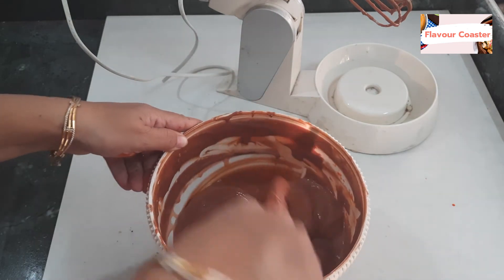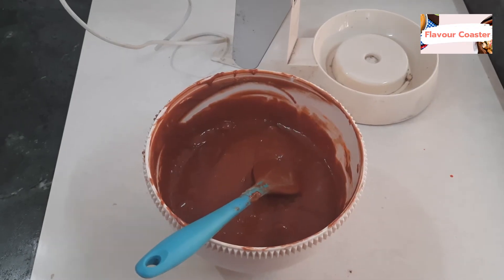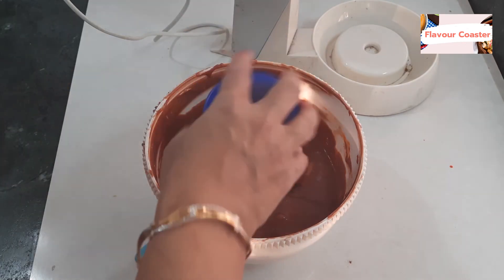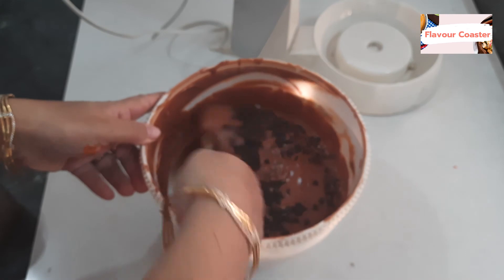Now add a little chocolate chips, a little sugar, and a little bit of vinegar.